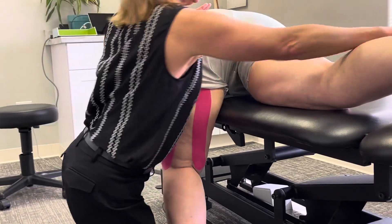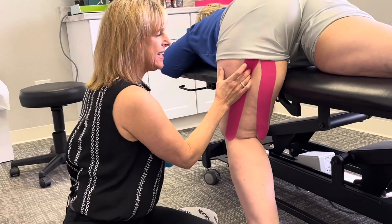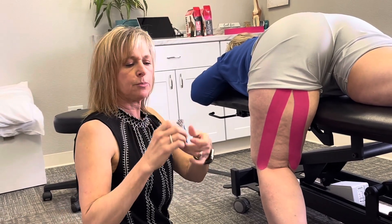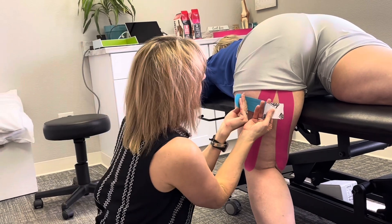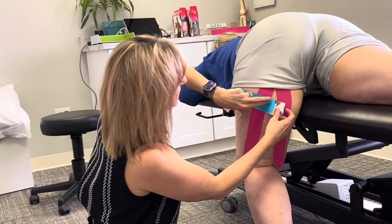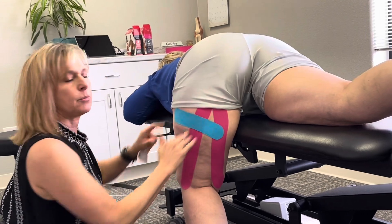Now if there is a hot spot or a trigger point — a place where it feels most painful — sometimes the middle of the belly of the muscle is where it feels pretty bad. So we're going to take another supporting piece of tape. We open it up in the center, find that spot, go across the original piece of tape, put the tail down on each side — so we can get that spot and support it a little bit more.